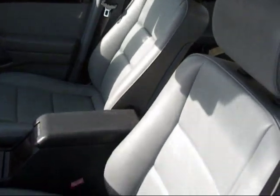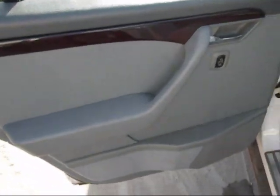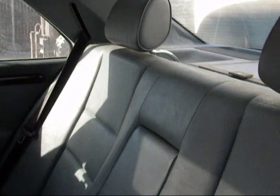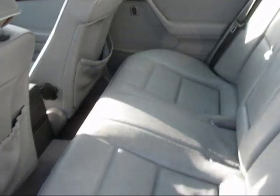Both driver and passenger front seats are in good condition. This car looked to be well maintained. The rear driver's side door panel is in good condition also. The passenger side rear door panel is good, though this rear seat has some tears near the bottom. The bench seat is good.